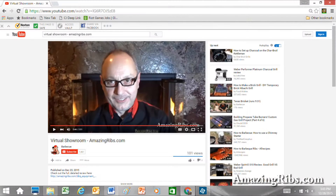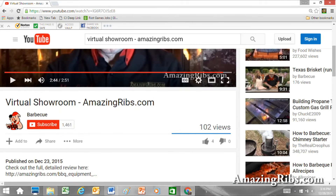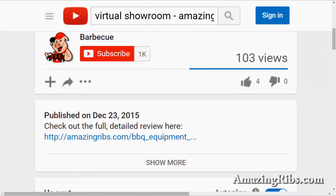I thoroughly tested this model. Scroll down right under the little piggy with the red hat and click on the link to my full, detailed review. To find out more about this and hundreds of other grills and smokers, visit our website, where you'll also get tested recipes, tips and techniques, and everything you need to know about outdoor cooking. AmazingRibs.com — the biggest, baddest barbecue website in the world.